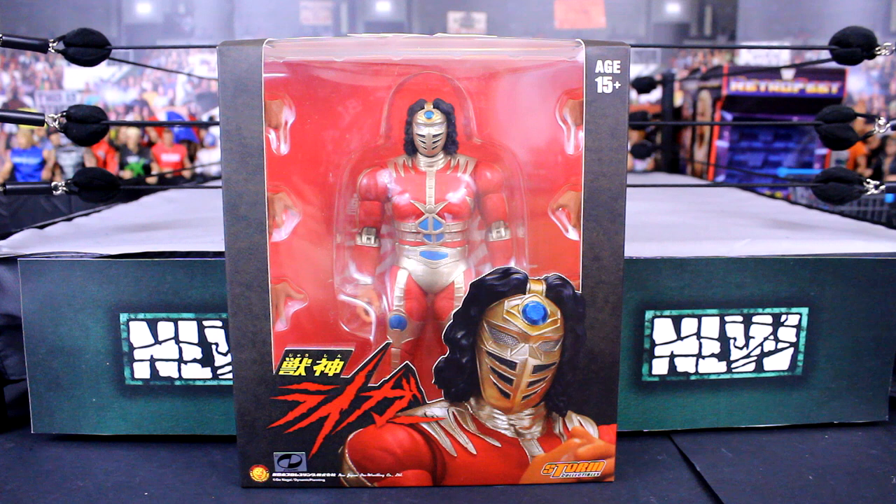But before I do, make sure you like the video if you enjoy and subscribe to NLWFigs for more wrestling figure content. And hey, comment down below as well if you own any of these Storm Collectibles and what your thoughts on them are.